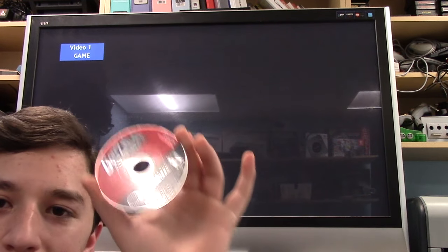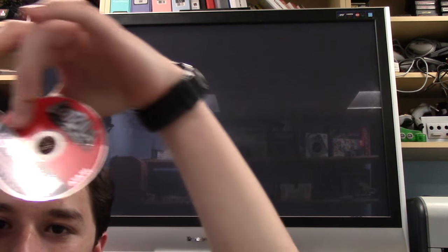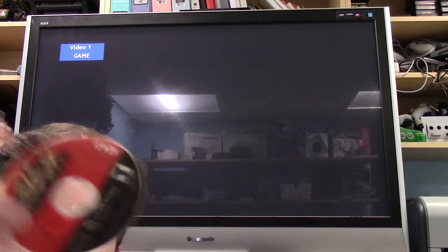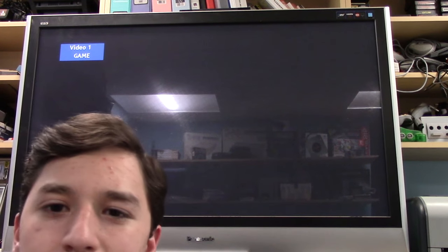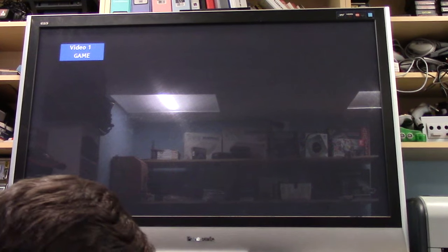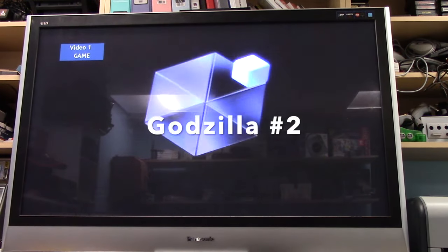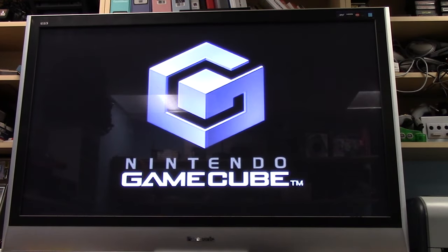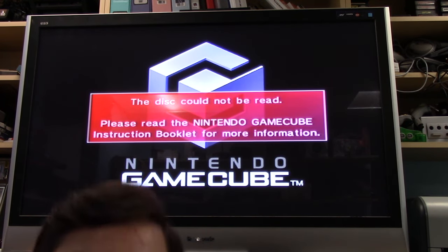Alright, so what I was talking about — here's my other copy of Godzilla. For those of you who think I might be lying, here are two copies of Godzilla. I think it was this one — yeah, this one. It's crap. Somehow the code got warped or something. I'll show you what it looks like, but it ain't pretty. Yeah, that's pretty normal.